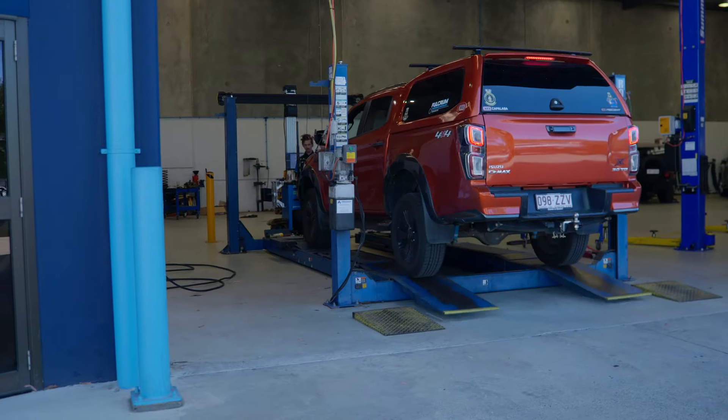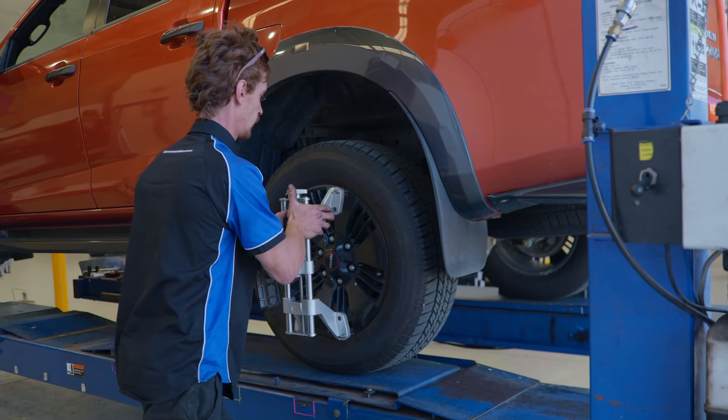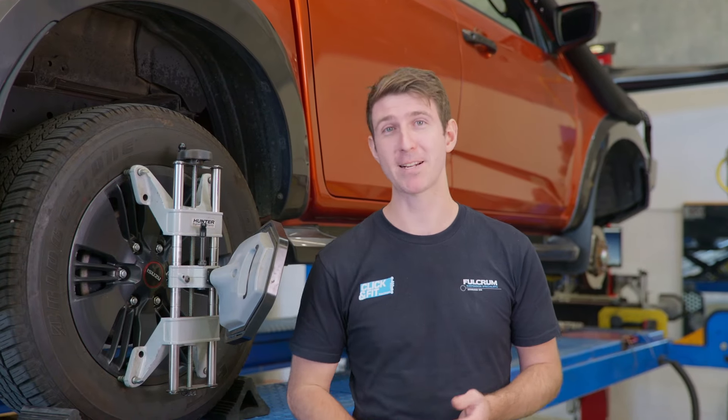A wheel alignment is simply adjusting the geometry of your car on a wheel alignment machine. They do this by adjusting the camber, caster, and tow, and on some cars, the panhard rod. But on the D-MAX and BT-50, there isn't a panhard rod, so it's not really applicable here.